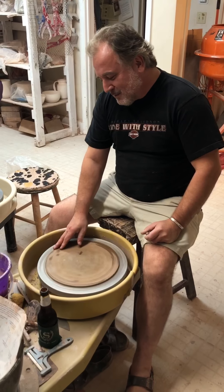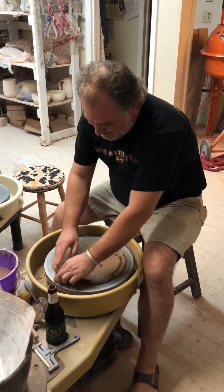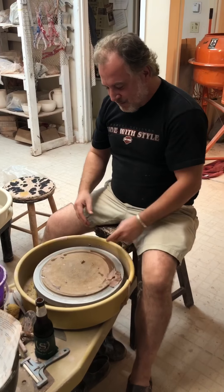I want to dampen the edge of the bat and then put some clay on there to make sure it doesn't wiggle around or pop off.